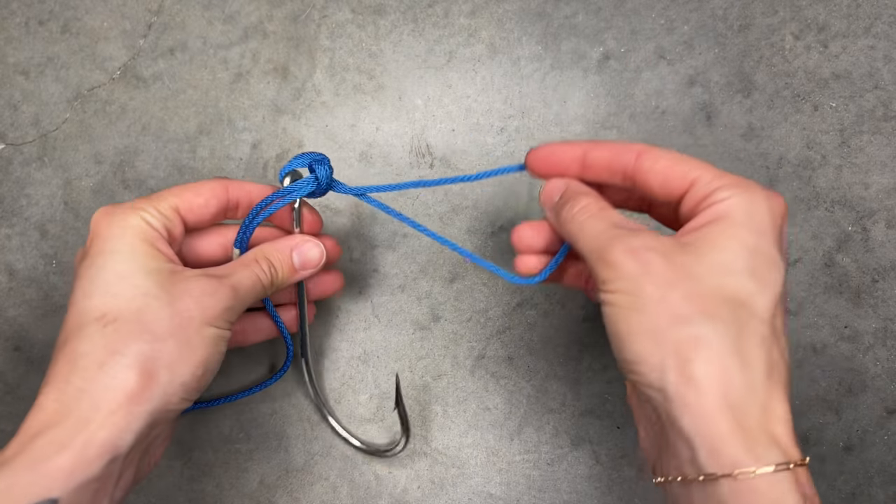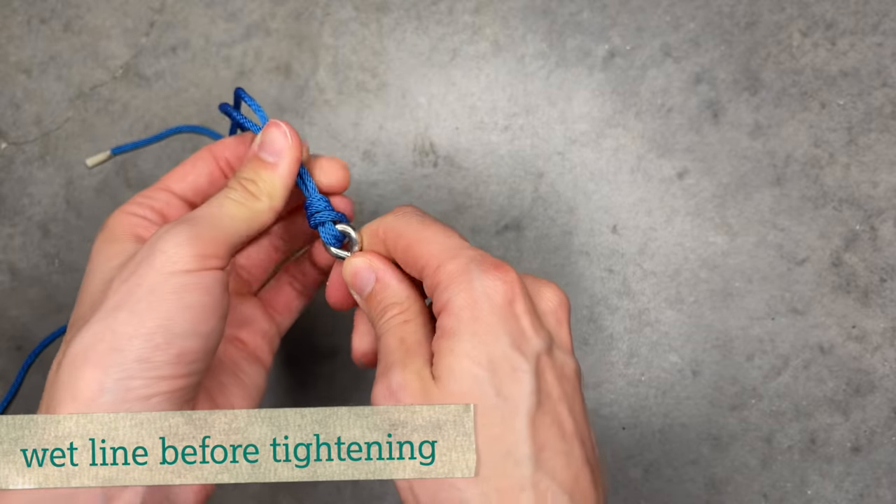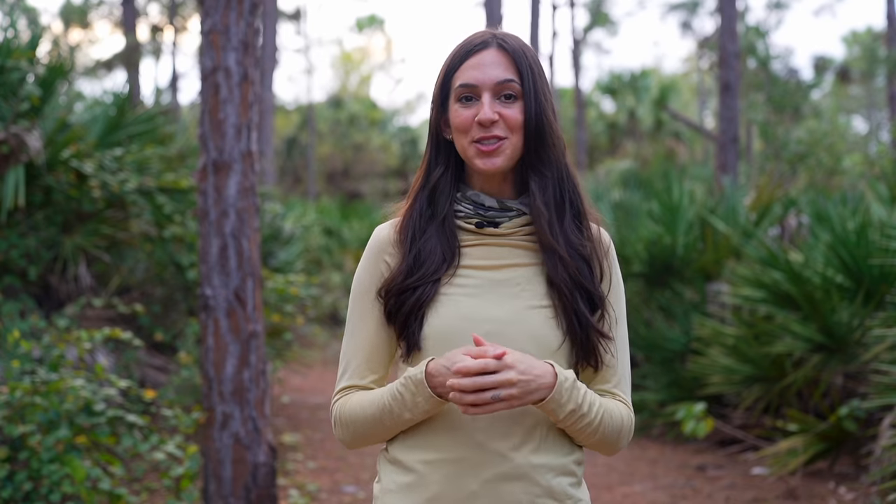Take the hook and pull it through the loop, then pull on the standing line to tighten the knot. Some anglers think palomar knots are best used for braided line because they retain much of the original line strength.